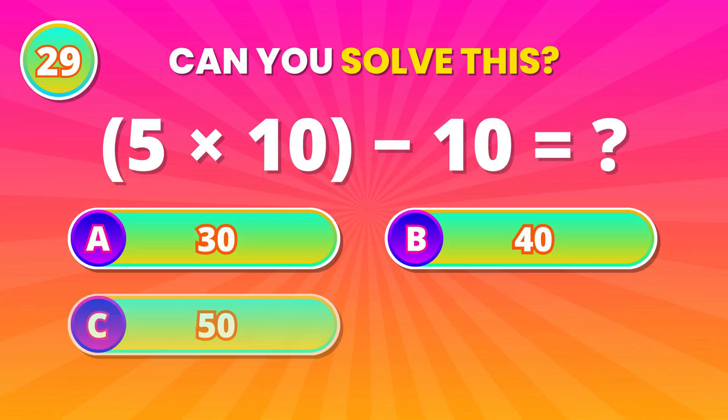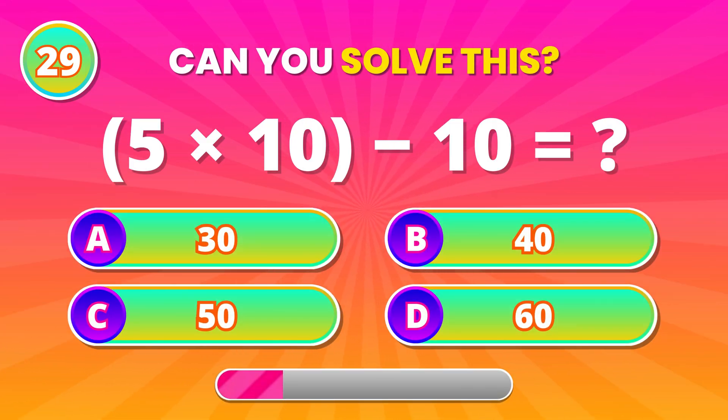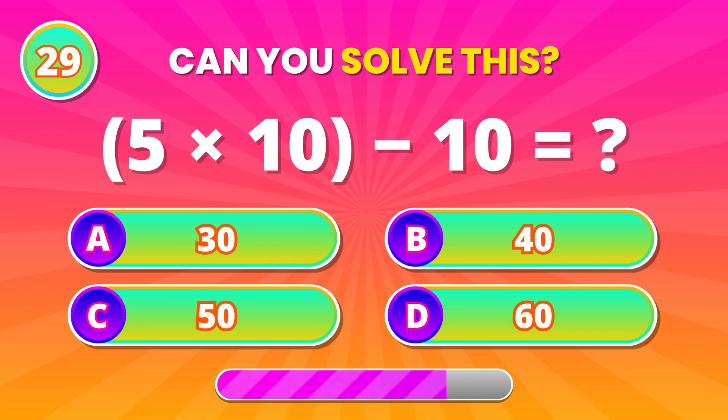Another step-by-step one. 5 times 10, minus 10. 40! Correct answer!